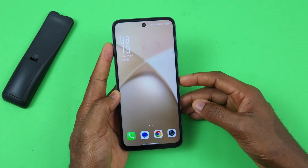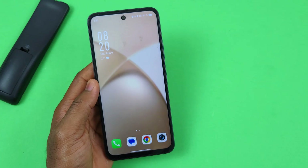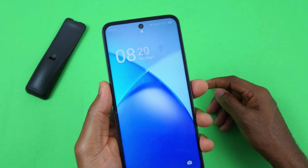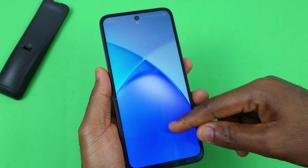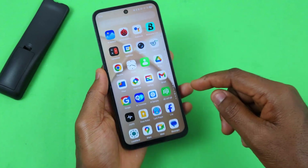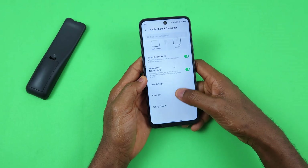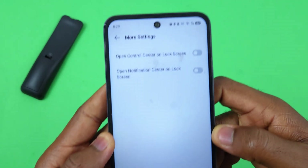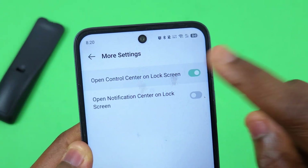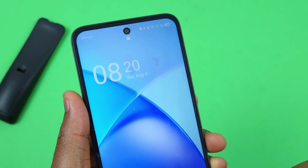After unlocking your device, there's a setting to prevent changes to controls when the device is locked. When the device is locked, you won't be able to pull down the control center. To enable this, go to Settings, then Notifications and Status Bar, select More Settings, and make sure these two options are turned off — this prevents anyone from accessing the control center when the device is locked.